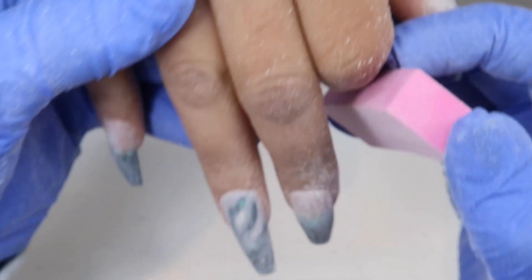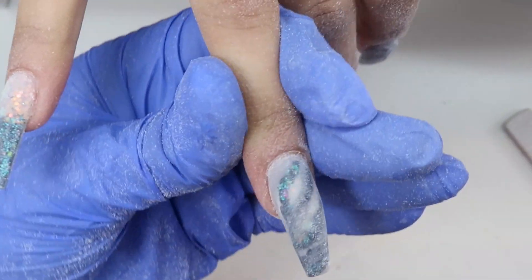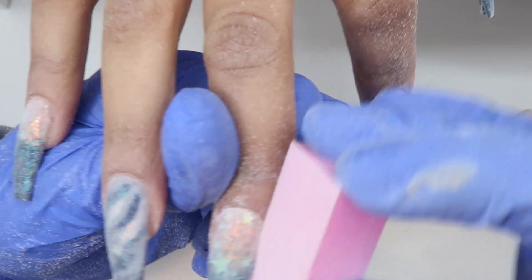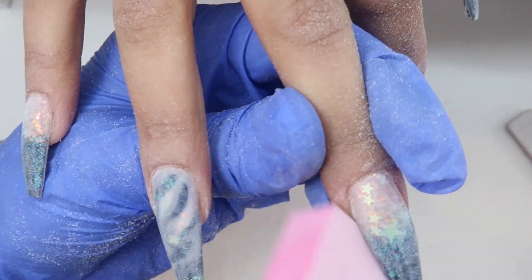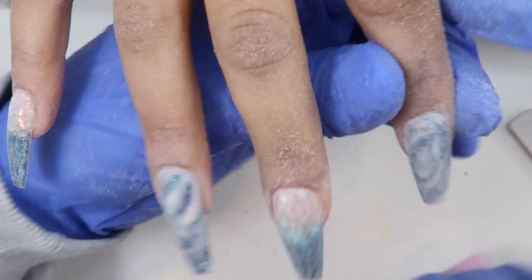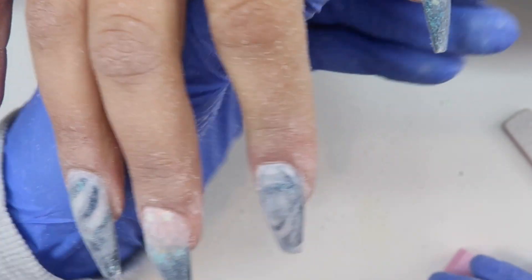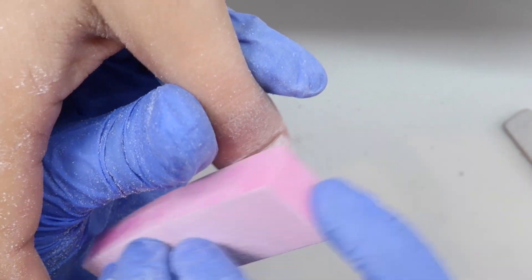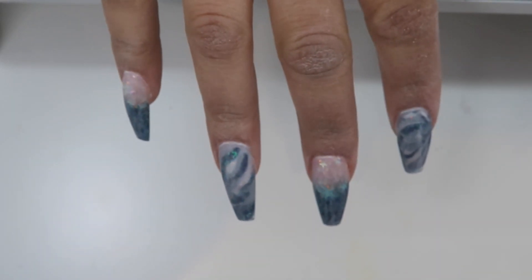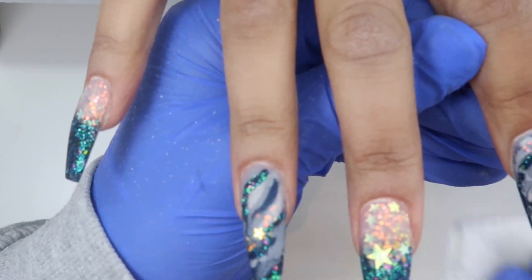After I file all the nails with that hand file, I'm taking a pink buffing block and quickly buffing around the cuticle area, the sidewalls, and underneath the nail — trying to get any bits that could stick up and be in the way. You don't want to make the nail too soft, like I said, or your top coat won't really stick to it, so just a light buff on all the nails. Before you top coat, make sure you wipe off all the dust, which I did, and then I'm going in and cleansing the nail with isopropyl alcohol to get rid of all the dust.